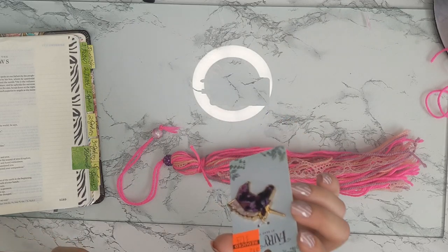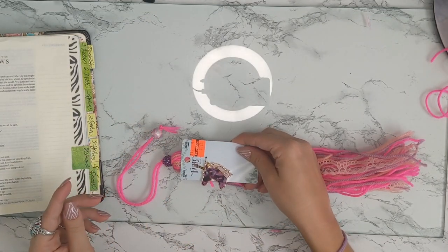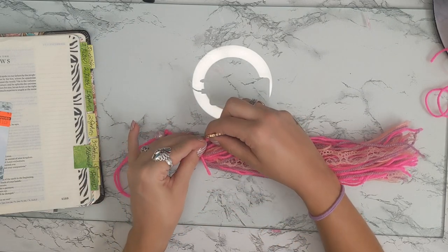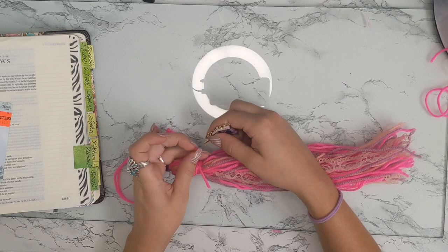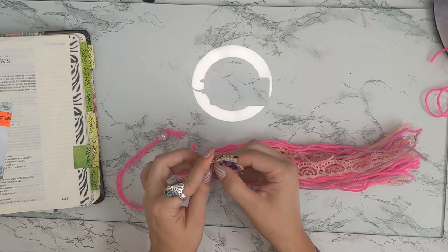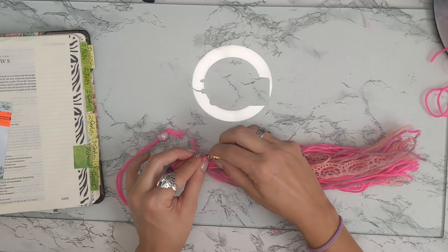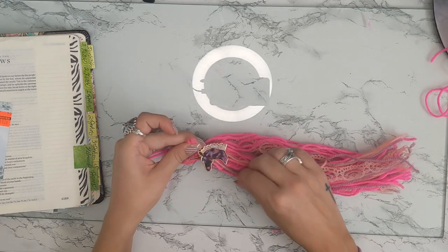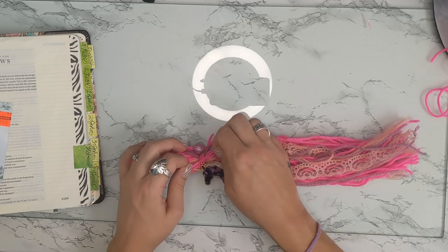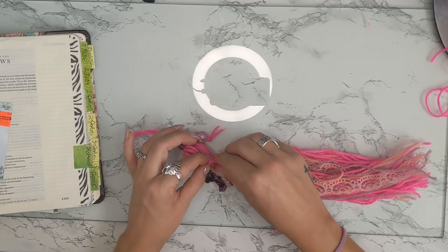Before I finish off my knot, I found this at Hobby Lobby and I thought it was just the cutest little thing — a little unicorn charm. You cannot beat a unicorn! I'm going to take him off of here and put him at the top as a little decoration on my tassel. It would almost be easier just to use pliers to attach the jump ring because the charm is so hard to thread.